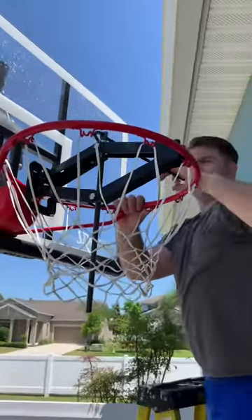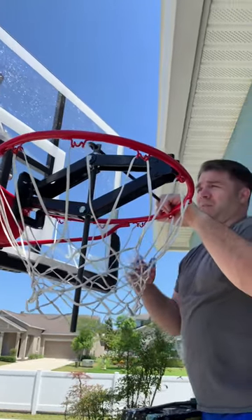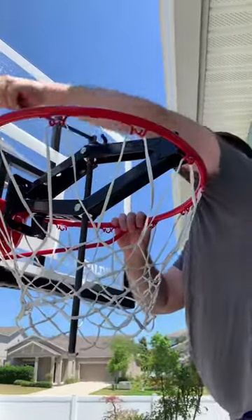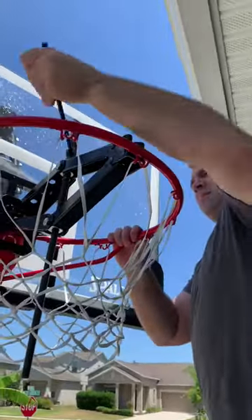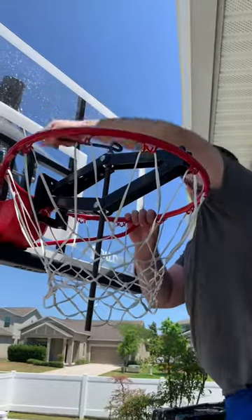How long does it take? 5 to 10 minutes. And the great thing is you don't have to pay for a $50 rim. We were looking at replacing it and we were like, dang it, this is a brand new basketball hoop. But this is working.